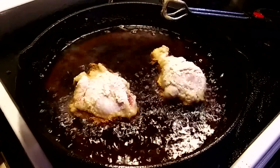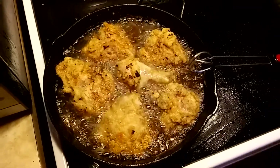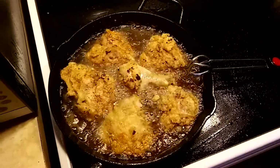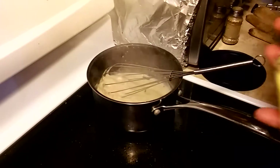Into the frying pan it goes. Heat your oil, the normal medium high. It's going to be browned up beautifully there. Use a pair of tongs to flip it around. And you can see, we're going to get a decent amount of chicken here in this 12-inch cast iron skillet.